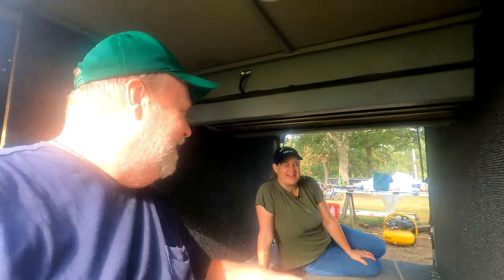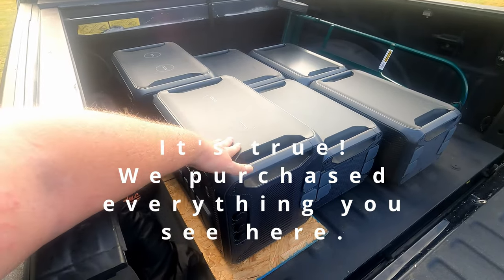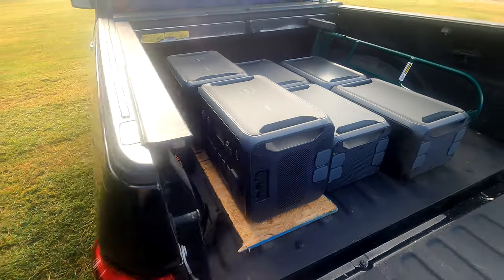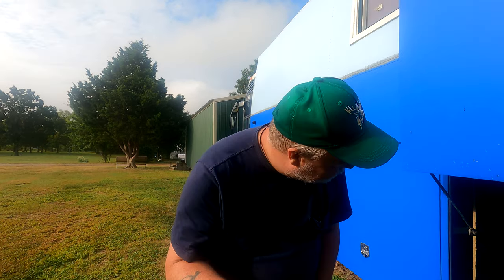We're doing it a bit differently. This is not a sponsored video by any stretch of the imagination. This is a Bluetti AC300 with two B300s, and there is another AC300 and another two B300s. This is our electrical system. I'm going to go into great detail about what it is and how much power we have and how it compares to a traditional component system, but today we just got to get it off the truck and into the bus.